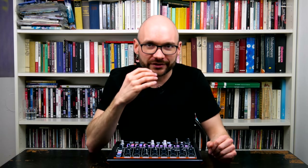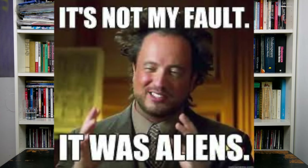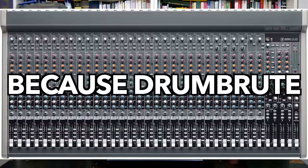Verdict. The two DrumBrutes are well designed and come with a remarkable set of features and a very unique sound. However, no matter how much I wanted to like the original, I had a hard time integrating its sounds into my music. I do like the sounds of the Impact though. While it is seemingly more limited, the sweet spots are wider — it's punchy and sits in the mix nicely even without having to apply tons of processing.